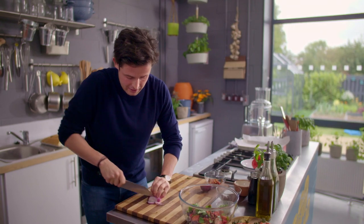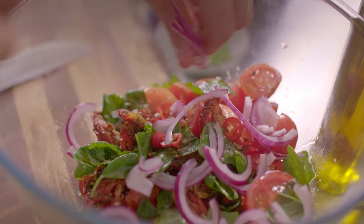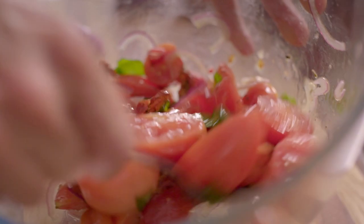Slice it nice and thin. As you can see, you've got lots of colour here and a huge amount of flavour. Setting that aside now, we're going to move on to the pesto.